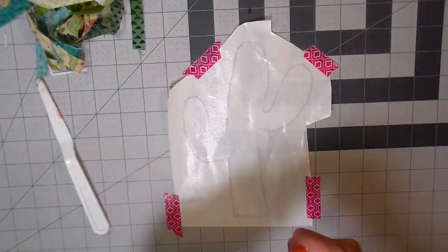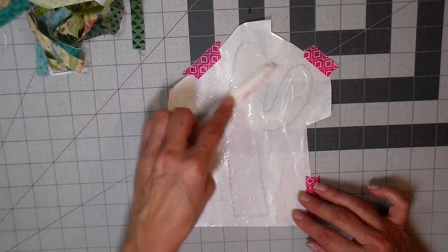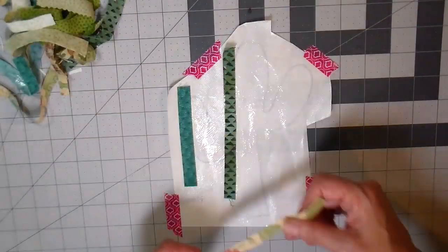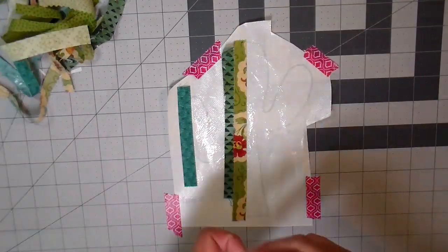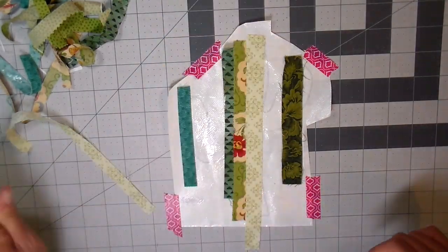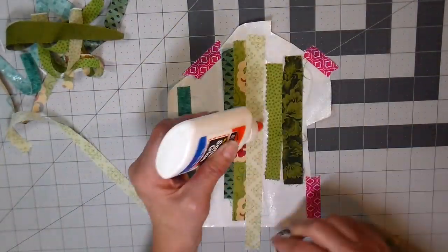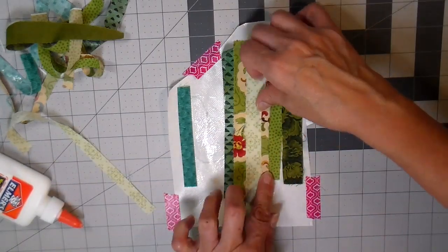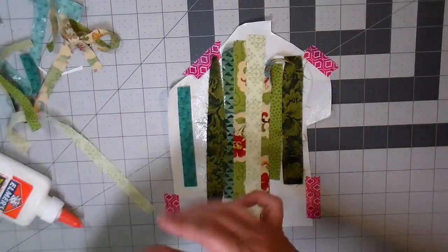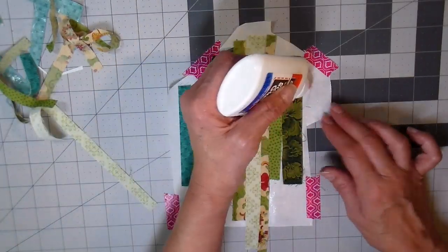You can see the appliqué on the back side of the heat-and-bond — this is the adhesive part. I just spread some white school glue using my palette knife to get a nice even layer on the back side of this appliqué. Because I can see that design through, I know exactly where I need to lay my strips, adding more glue if needed, just trying to get a nice overall look with varying patterns and colors without putting a whole lot of thought into it.